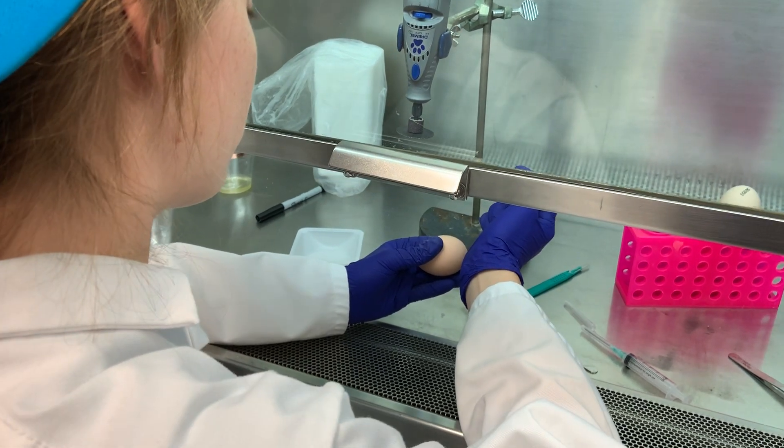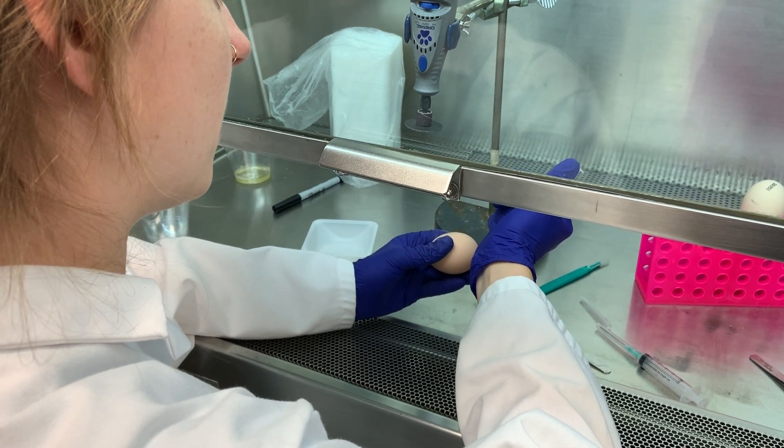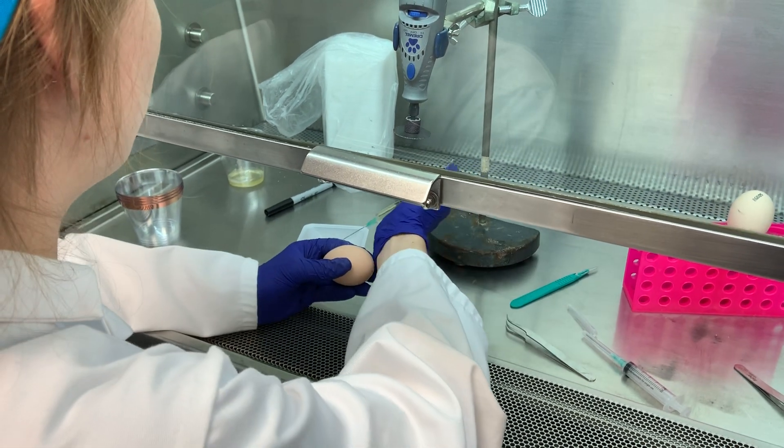So you're sliding that needle down, along the eggshell — correct? Yeah, so that doesn't hurt the yolk. That's why we tilt it too, so the yolk rides to the top.